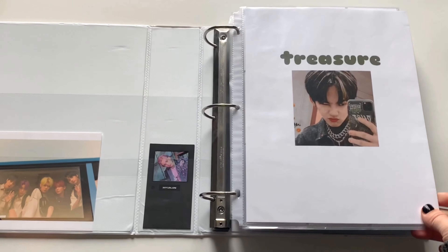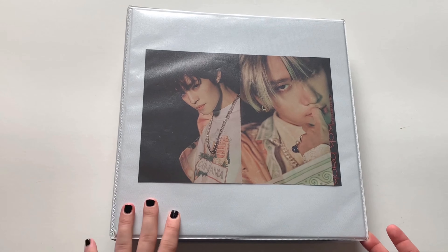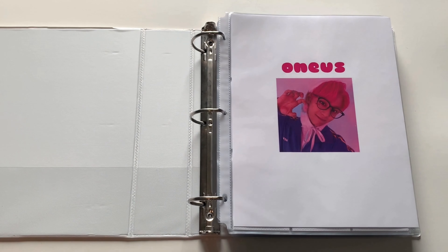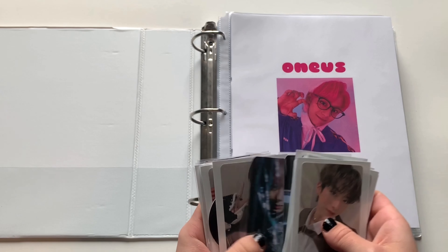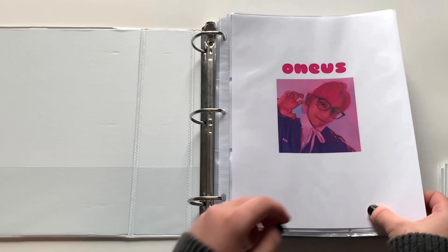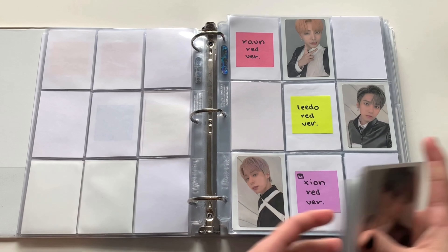Now we can go to the next binder, which is my alt binder. Here's my alt binder — I still have the same cover. I also redid the covers in this binder as well. First up is 1S, but this is everything I have to store in this binder overall. All the 1S cards I have are right here. 1S is really exciting because they are one of my alts and I love collecting for them.